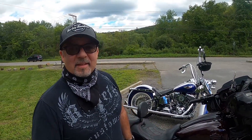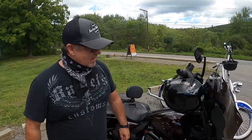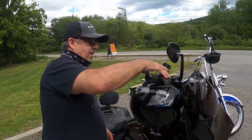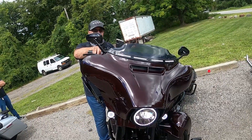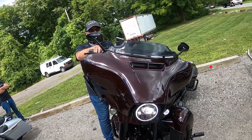I'm back here with Mike and his 2019 Street Glide. Let's see what you added, Mike. On the front, I added the Custom Dynamics lights here — very nice with the blinker, right? Yeah, that's cool, man.